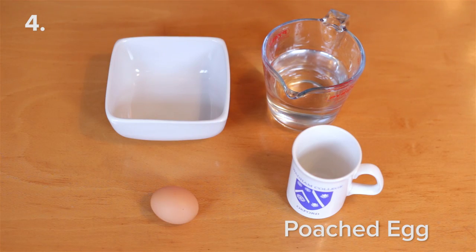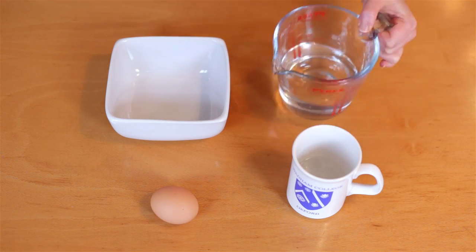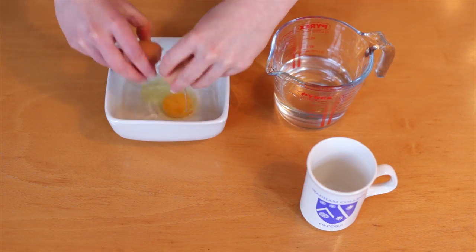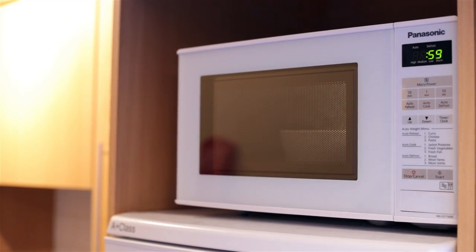To make poached eggs, all you need is a smallish bowl, a mug, an egg and some water. Fill the mug half full of water and empty it into the bowl. Crack the egg into the bowl making sure it's completely submerged. Put the bowl in the microwave on full power for one minute — depending on the power of your microwave, this is sometimes all it needs.